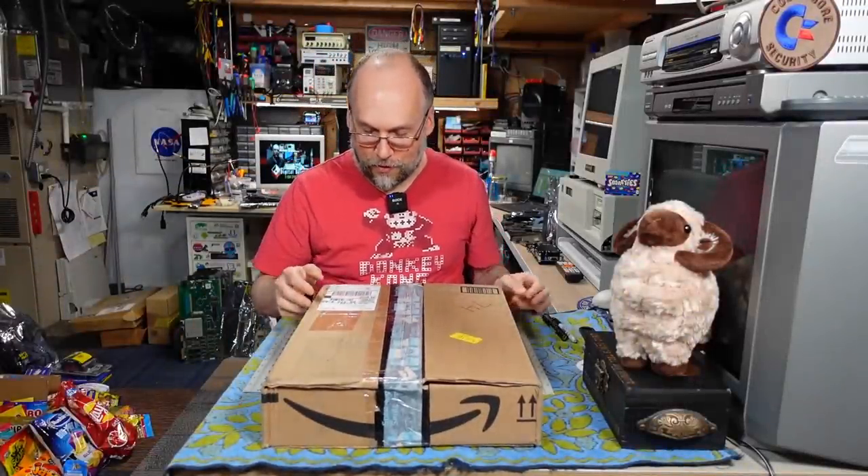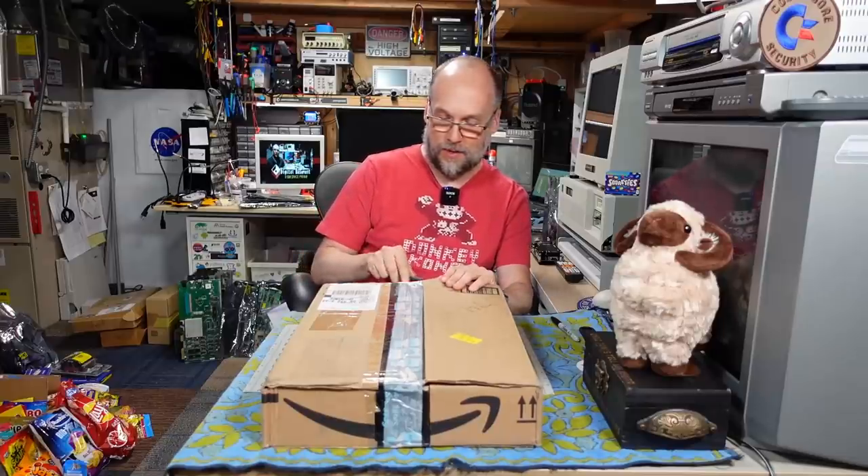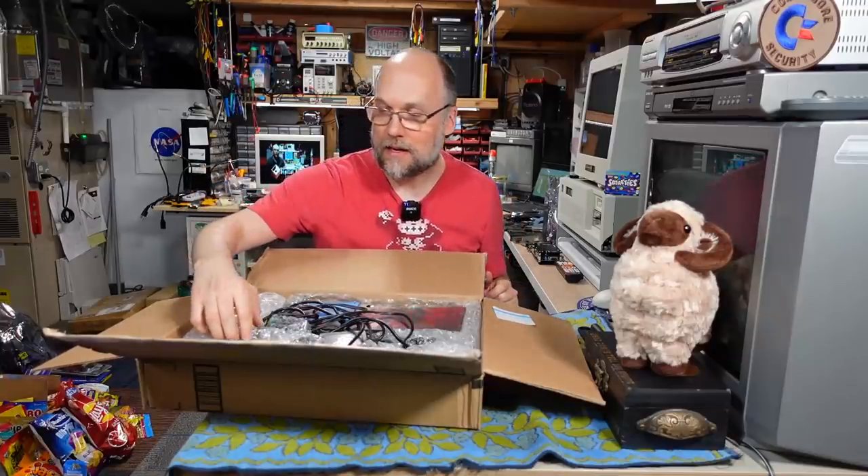Alright, we have a package here from Foon and he's in Milpitas, California — that's from the Bay Area. Hi to all my Bay Area viewers. Foon has sent stuff in before; it is TI-99 stuff in this box, and I'm pretty sure that's what he has sent in the past.